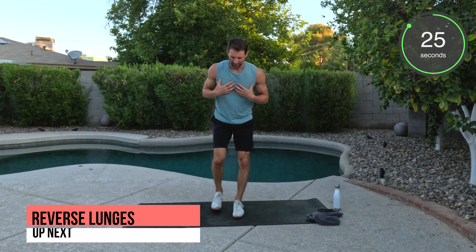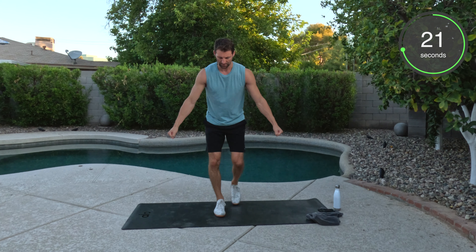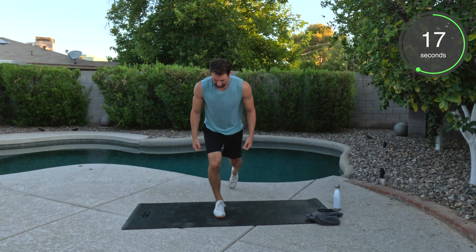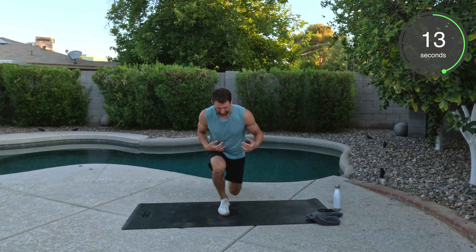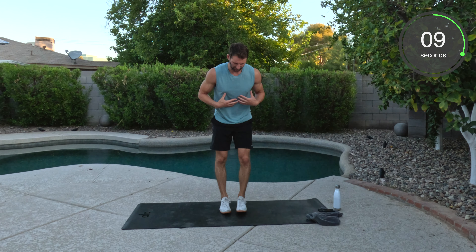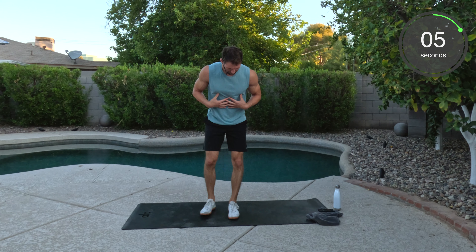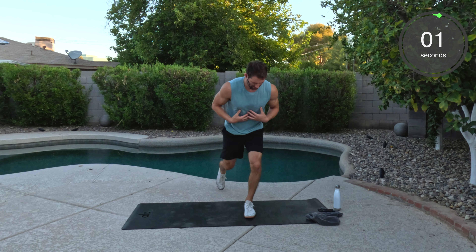Chest stays high. Nice and controlled. This is where if you wanted to weight load it, you can always weight load it with dumbbells or kettlebells. You can have bands if you need to. So nice and easy, getting off to a good start. Stepping back and replacing. You got less than 10 seconds. Good. We've got squat hold next.